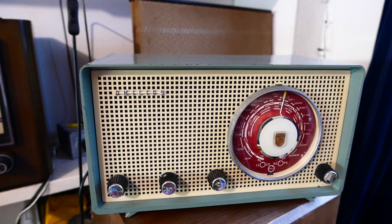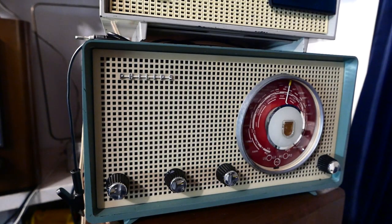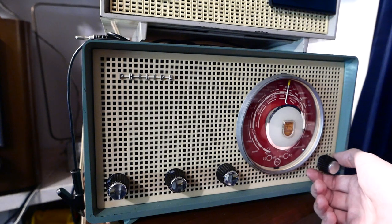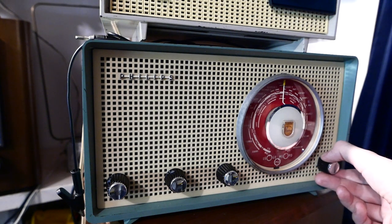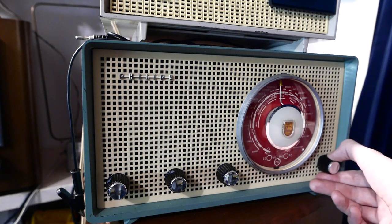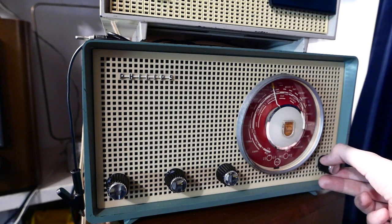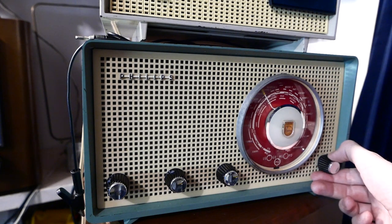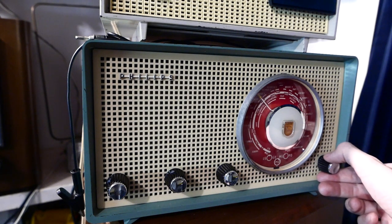So that was daytime reception. We will wait a couple of hours and try again after dark, because nighttime reception on medium wave is a lot better. And here we are for the evening test of the Philips B2X ATU. There is a lot to hear, even on just the internal antenna, despite all the noise.